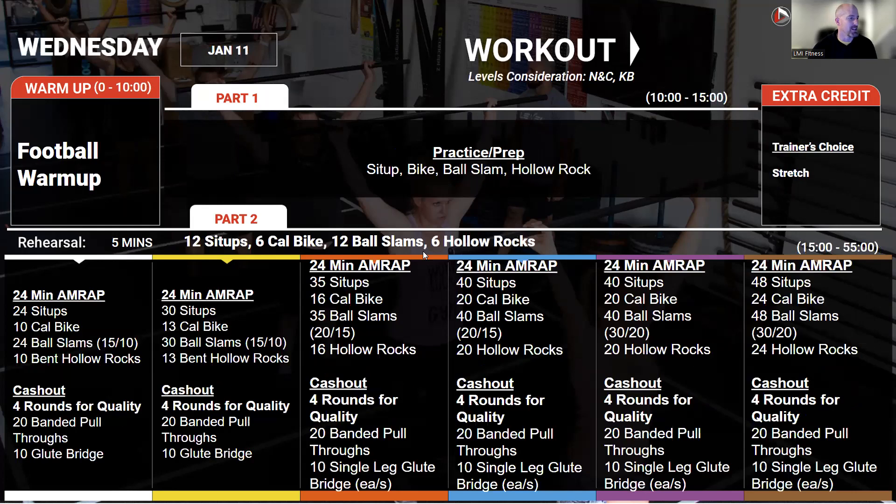On Wednesday, we're getting right into a 24-minute AMRAP: 48 sit-ups, 24 calories on the bike, 48 ball slams, 24 hollow rocks. The whole point of this is steady state — what can you maintain? What pace can you move at? How can you keep just slugging along for that 24 minutes? No long breaks here. Just do the work at a nice, consistent pace.